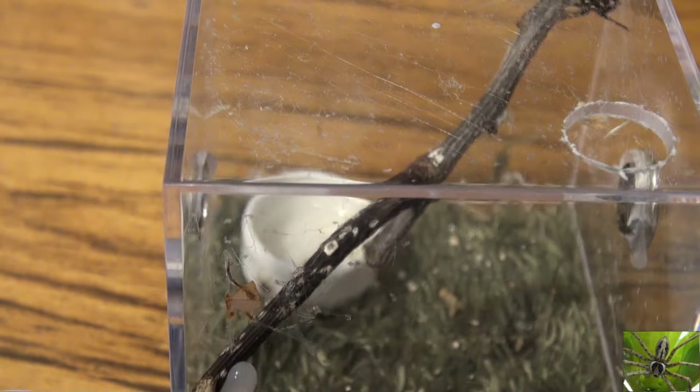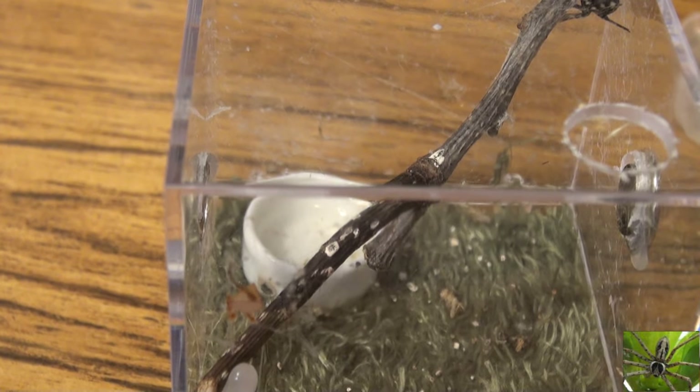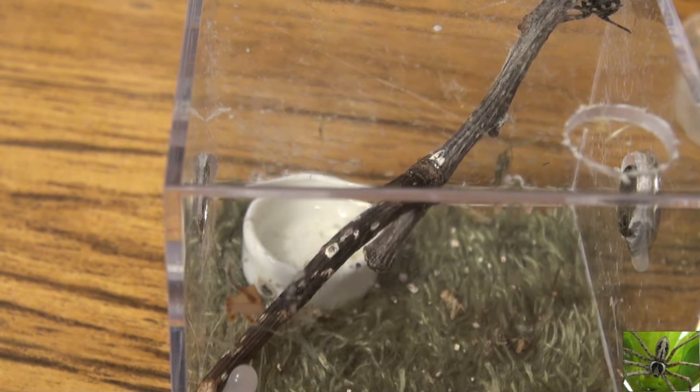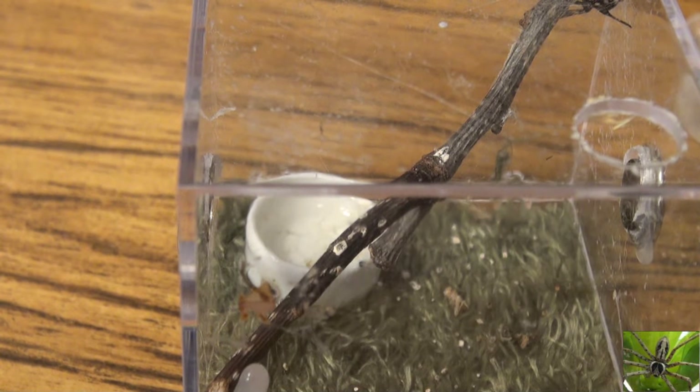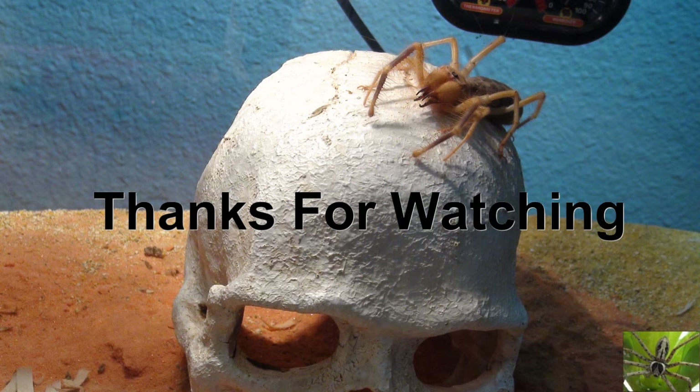And lastly, we'll close the cube up and put some crickets in here. I know — it's just going to turn into an egg sack, but you've got to eat, right? Leave your comments in the comments section. As always, thanks for watching. We'll see you next time.